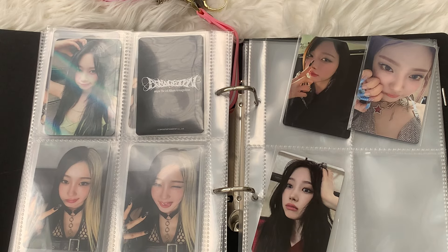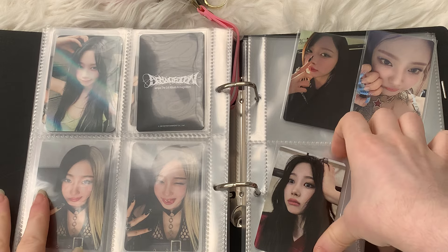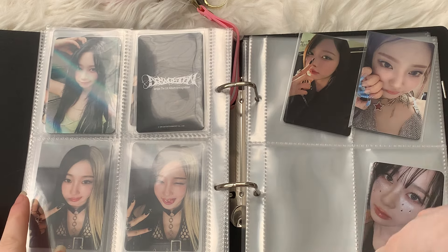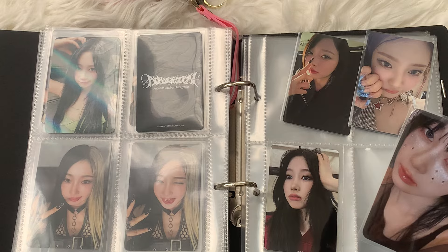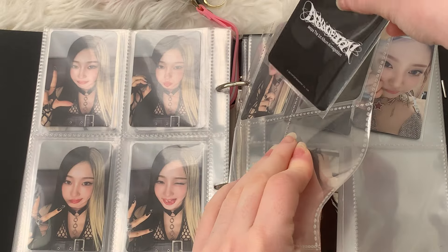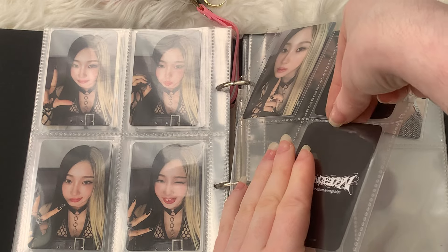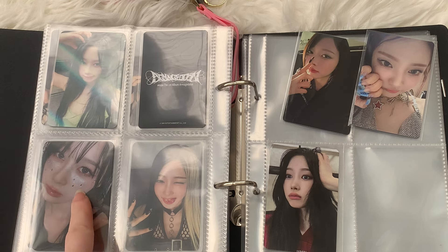Speaking of cute Giselle POBs, there's also that alien POB where she's holding that alien plushie and I'm so upset I never got it. I'm trying to think what I should put with it. I did say I wanted this one and then another one. I think I'm just going to tuck this one in here, and then figure out where I can find another version of this kind of POB where she has the jewels on her face.